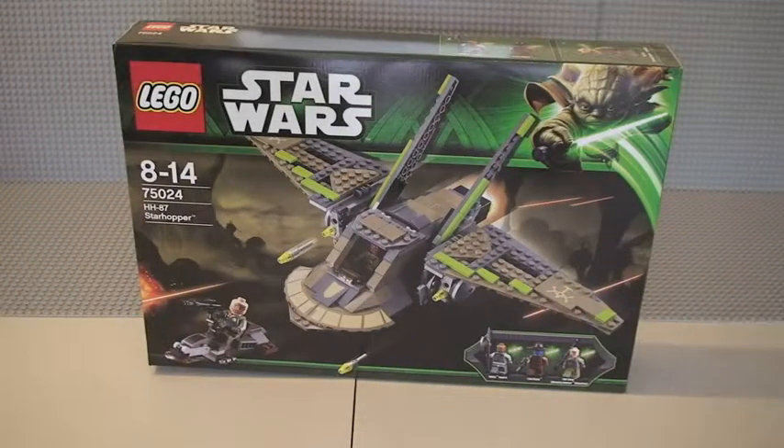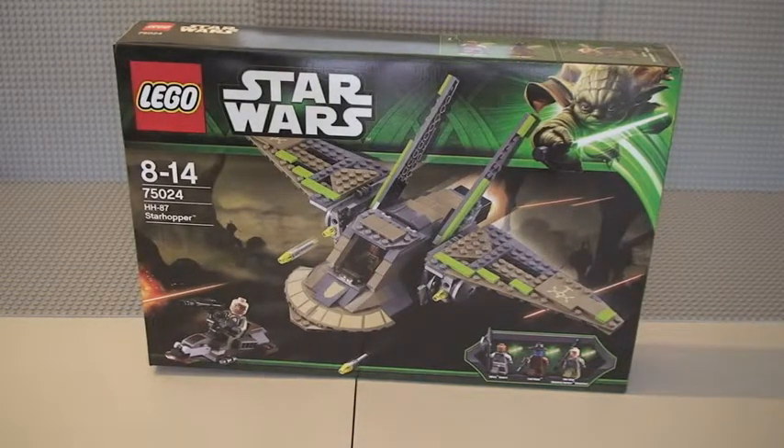Hello Lego fans, Adult Fan of Lego UK here, and welcome to my review of the Lego Star Wars set 75024, the HH-87 Star Hopper. This set is for ages 8 to 14, comes with 362 pieces, and here in the UK it retails for £39.99 from the Lego store or the Lego store online.